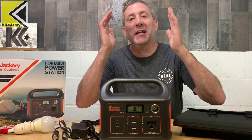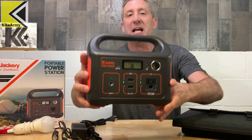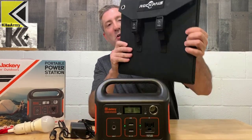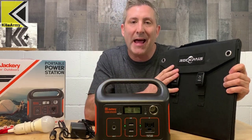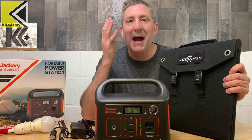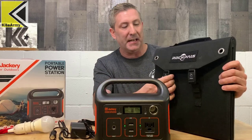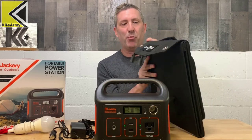For today's video we're really looking at two components: the Jackery power station right here, and this portable solar panel by Rock Pals — a 60-watt solar panel, although the most power I've been able to generate from this panel is 40 watts. That's still significant. This panel is super tiny and compact, it's portable, it's got a handle on top, and when you open it up there are panels on the inside.